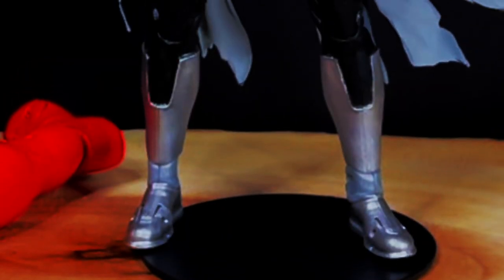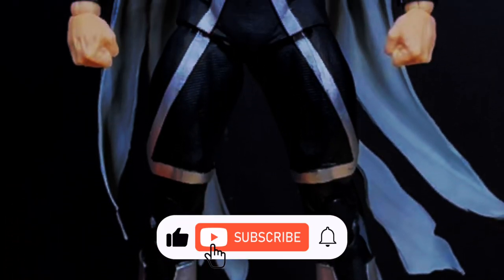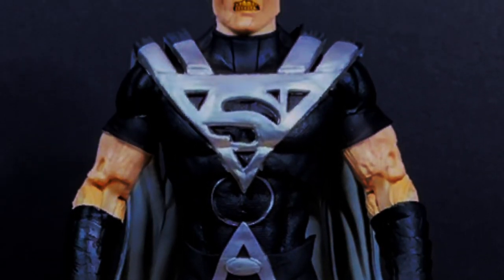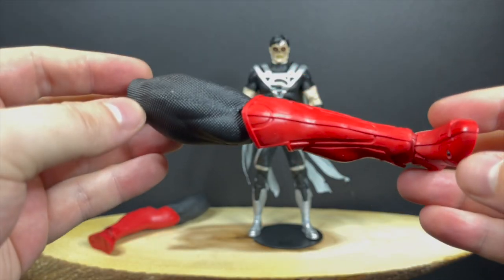I just want to say thanks so much for always checking out my McFarlane Toys videos. If you haven't already, please do consider subscribing — old toys, new toys, daily news updates. I guarantee you'll find something here that you'll like.